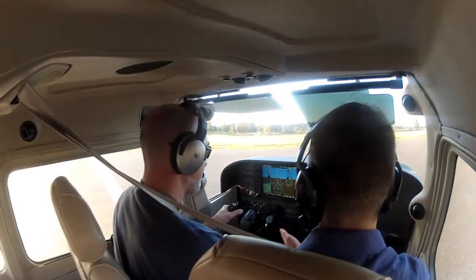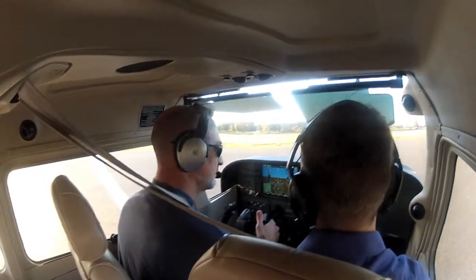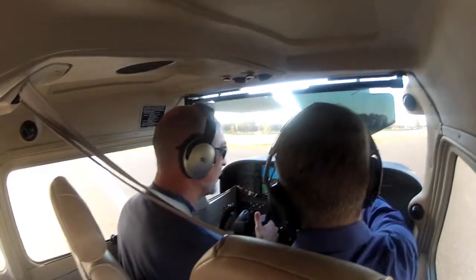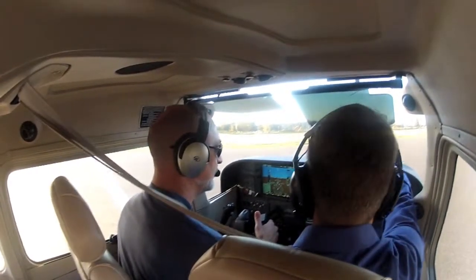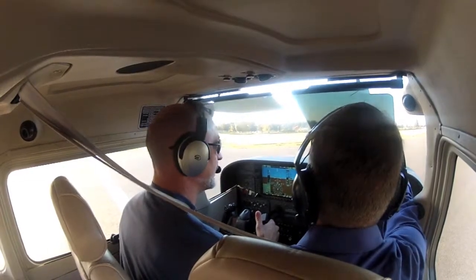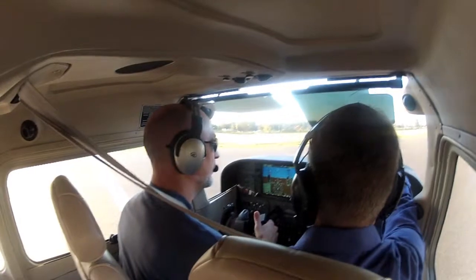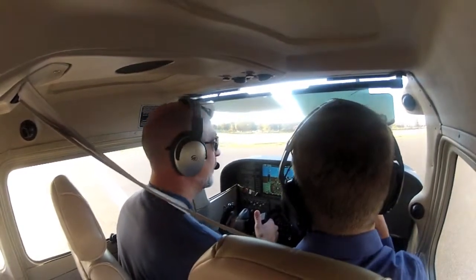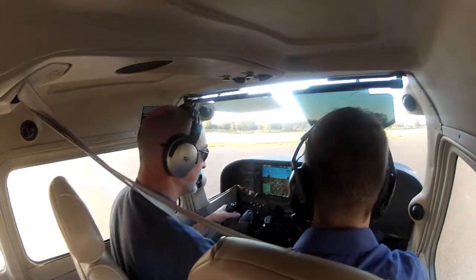And then over to our mag check — two clicks to the left. What's our maximum drop? We start at 17. Maximum is 150. And what do they have to be within each other? 50.